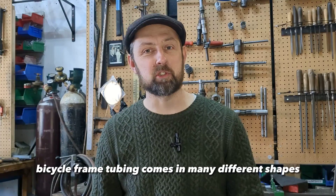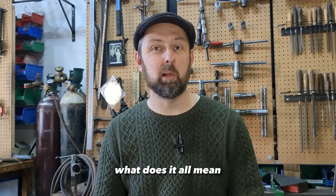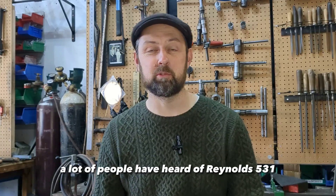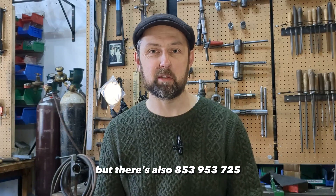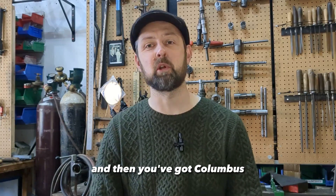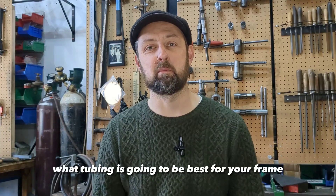Bicycle frame tubing comes in many different shapes, diameters, sizes, and alloys. What does it all mean? A lot of people have heard of Reynolds 531, but there's also 853, 953, 725, and then you've got Columbus and Dedacciai. What tubing is going to be best for your frame?